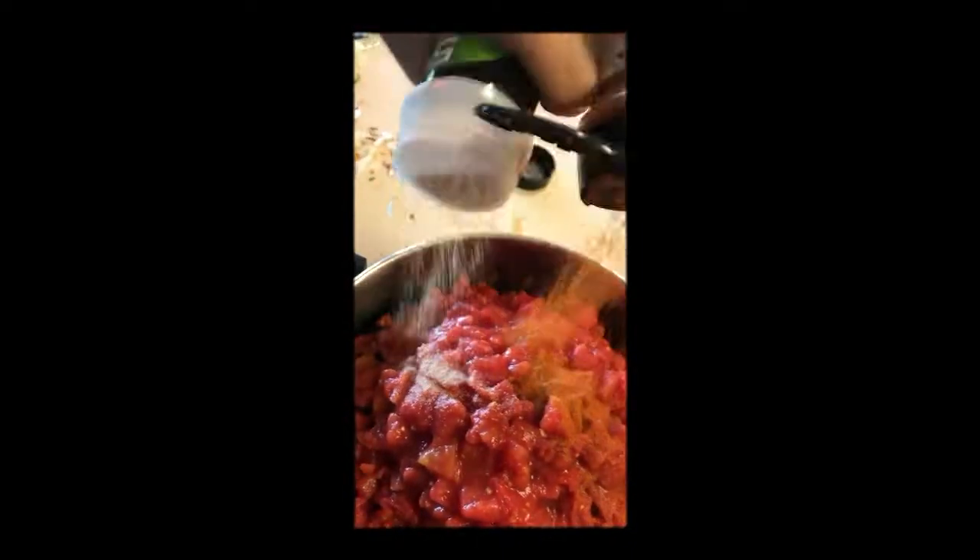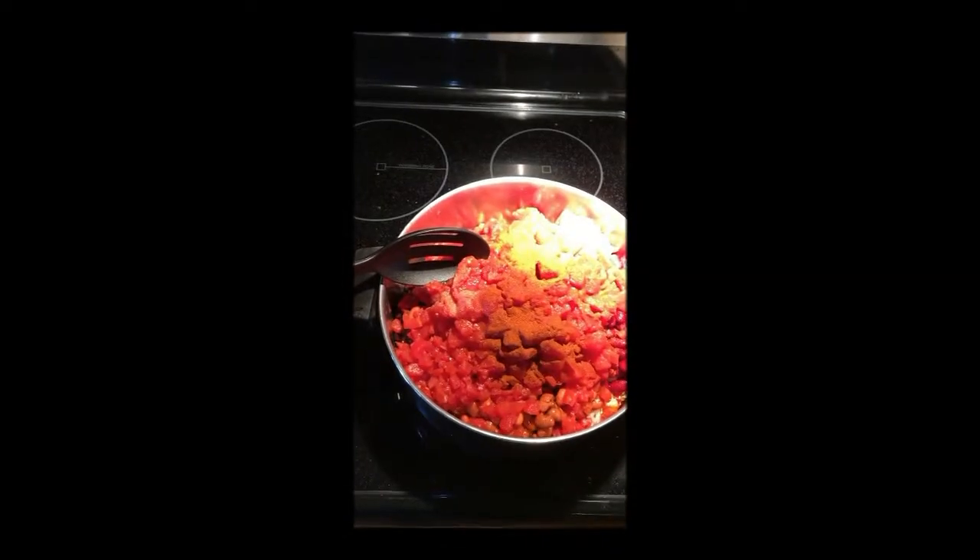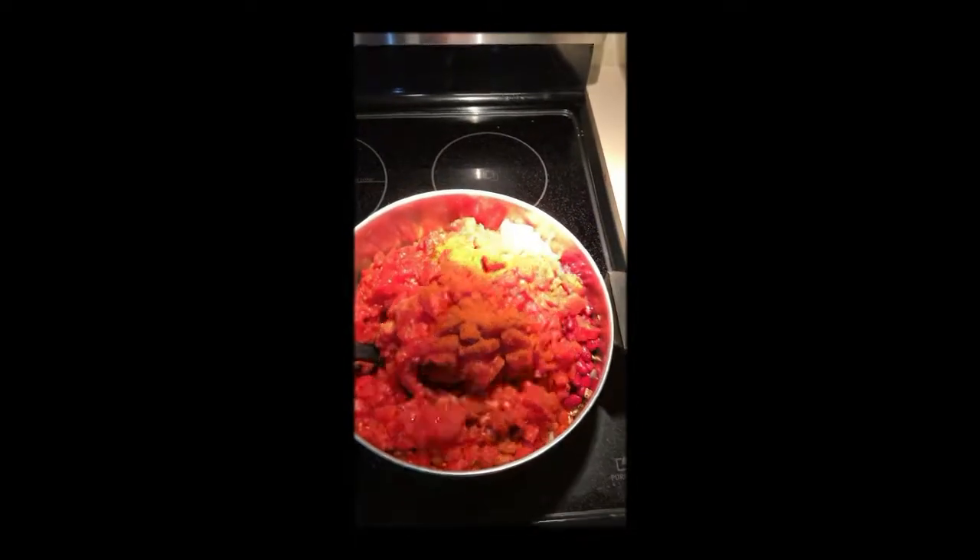Cayenne pepper. Garlic salt. Salt and pepper to season as you like. Alright, we got it on the stove top. We're gonna mix it up and get it going.